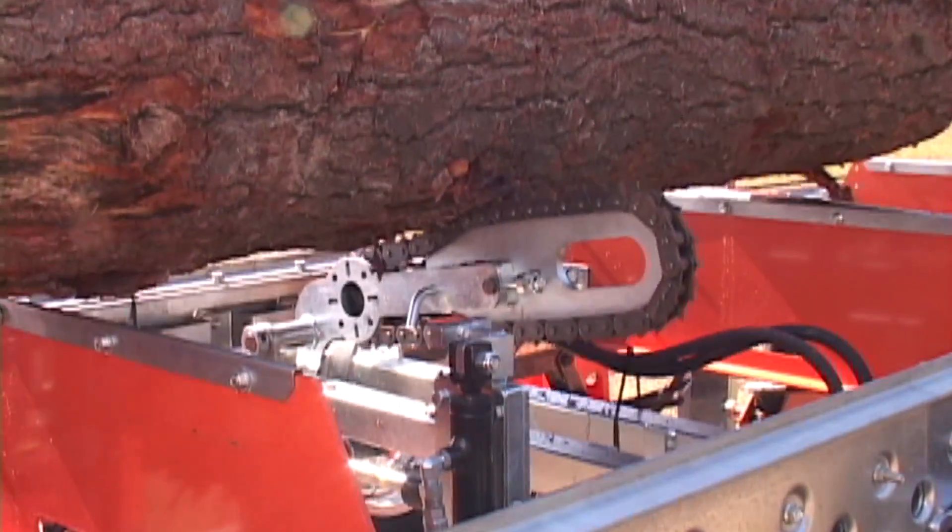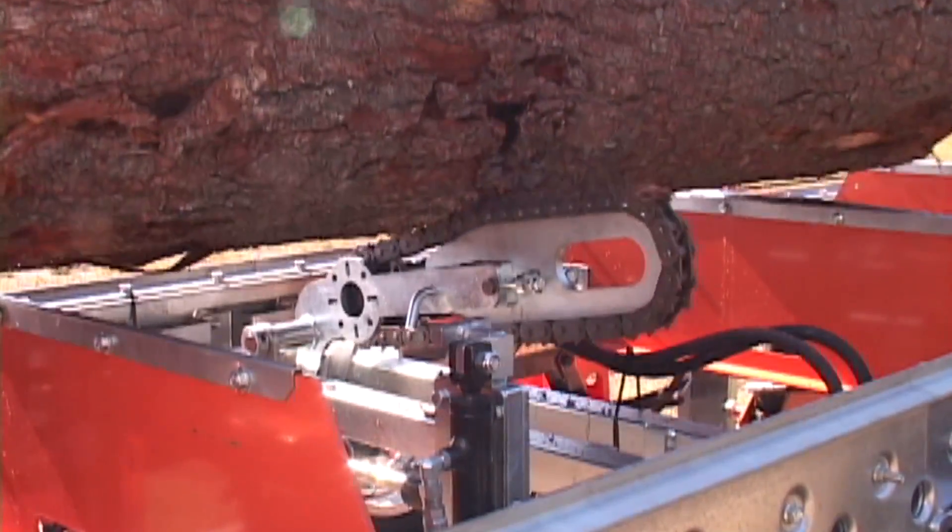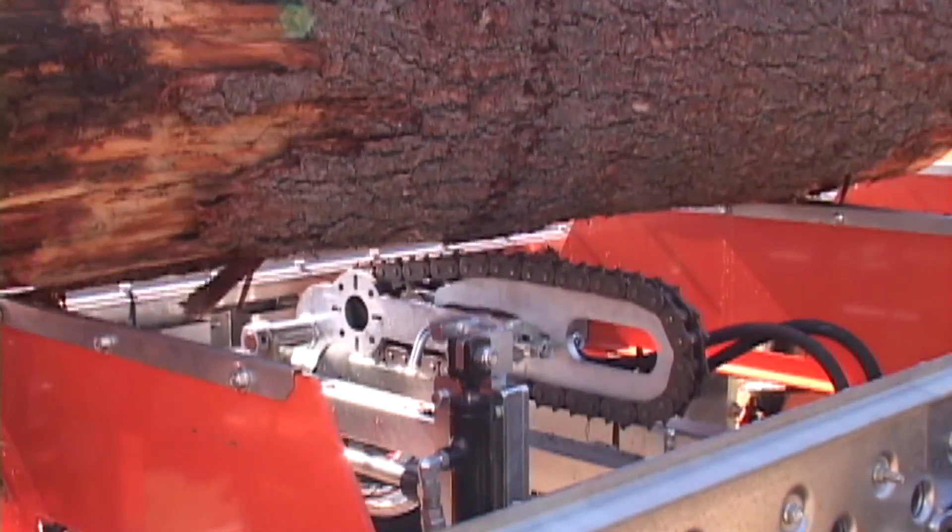When using the log turner, logs are raised and then rotated to obtain the best position for milling.